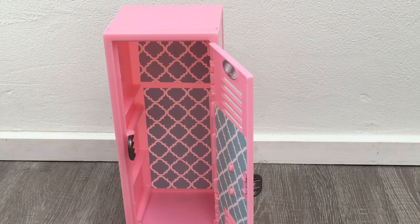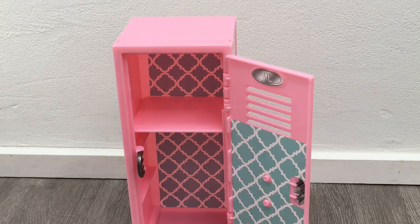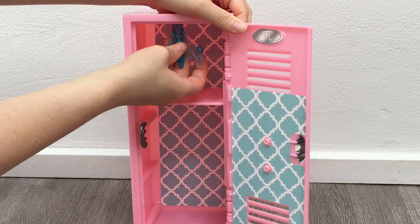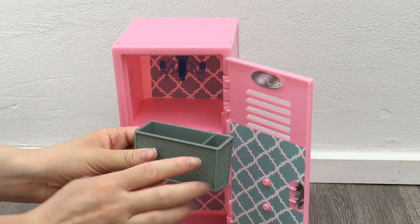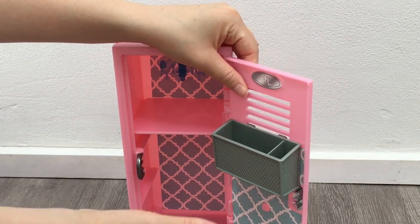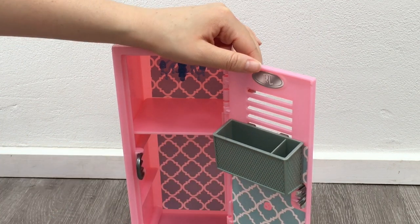Now that we've added the stickers to the locker let's go ahead and decorate it. First off we have this shelf — I'm just going to add it right at the top so now we have the top shelf and then the lower shelf for the different items too. Up next there's the chandelier, which will go great right at the top of the locker. There's a small opening in the middle you can slide it across so it stays in place. And then we also have this organizational basket to store different smaller items — you can have it displayed at the top or lower down.